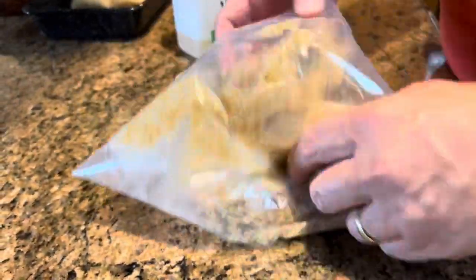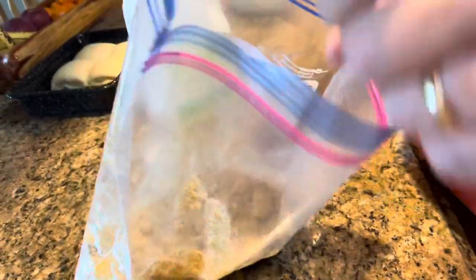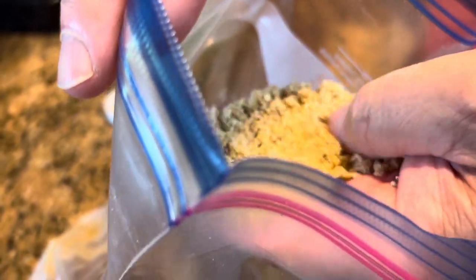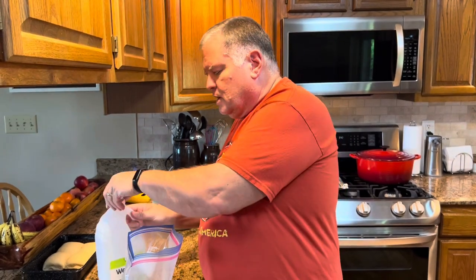It's always easier to add than to take it out. Let me show you — you can see it's kind of like sand, clumped up a little bit, a little moist. That's what you want. A quarter of a cup is plenty, and if you want to use a little less than a quarter cup, you can.